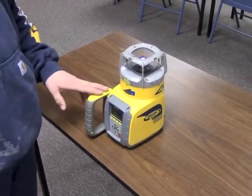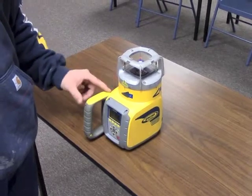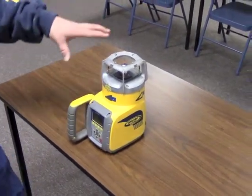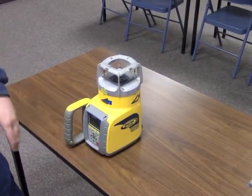So now we've talked about aligning the laser and entering slope. Now we're going to talk about some of the applications for pipe. As you can see, the laser is spinning as a rotary laser now — it's level. I want to use it as a pipe laser.